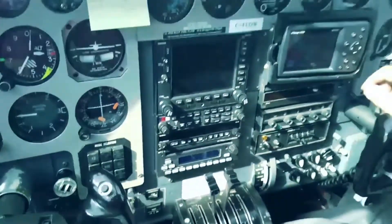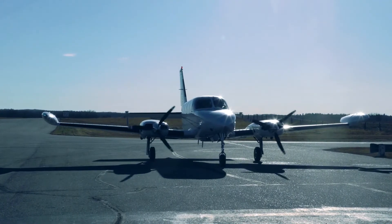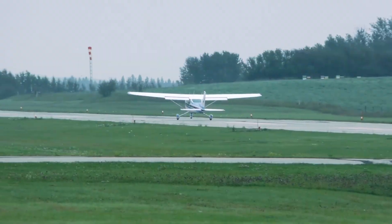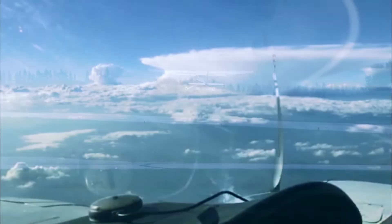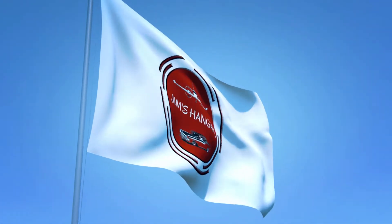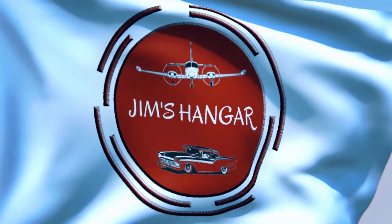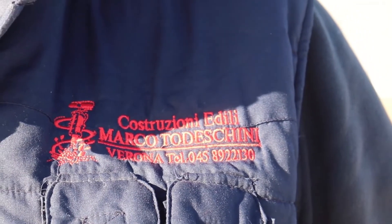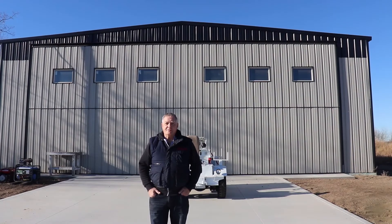Let's flash her up and see what's going to happen here. So welcome to Jim's Hangar. I'm here and I've just got Marco from Verona building a hangar for me in Pinoka, Alberta. Thanks Marco.